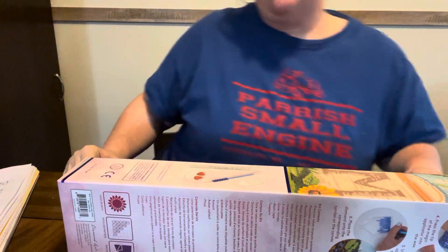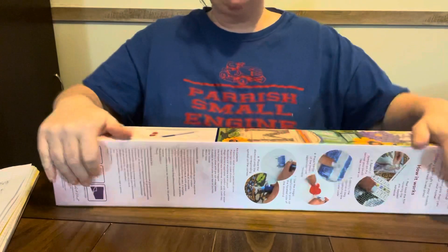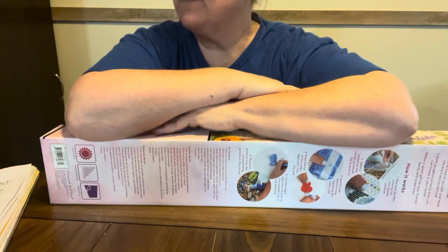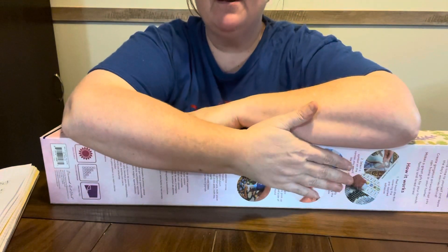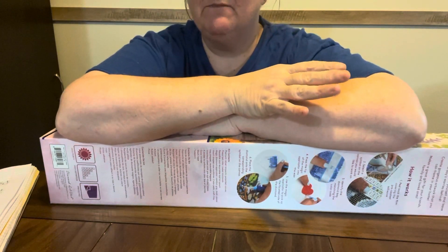Hey everybody, Diamond Grandma here again at Joann's. I told y'all it'd be a lot of videos because I got several of them. This picture right here, y'all gonna know why I got it, because it's Diamond Grandma.